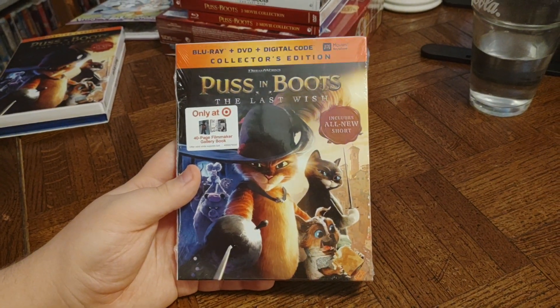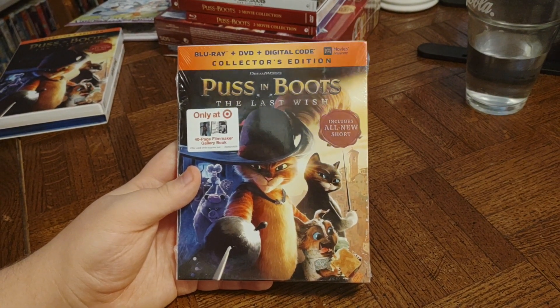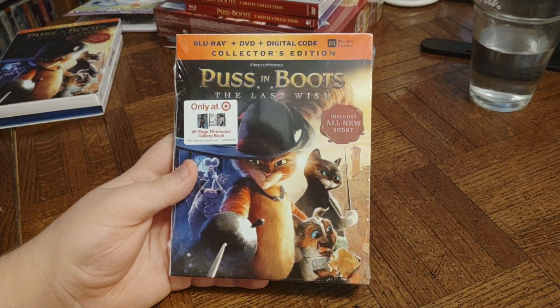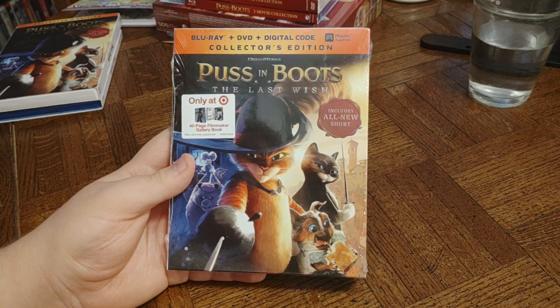Next we have a Blu-ray plus DVD plus digital code Collector's Edition DreamWorks Puss in Boots: The Last Wish. Includes all new short, and this is a Target exclusive.